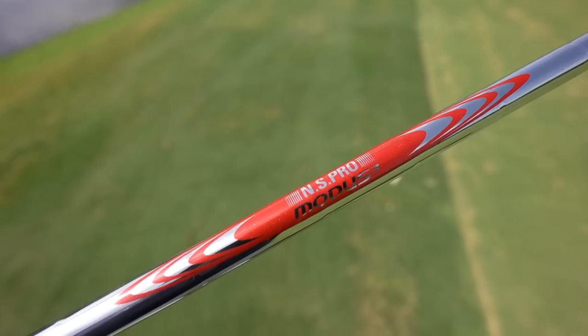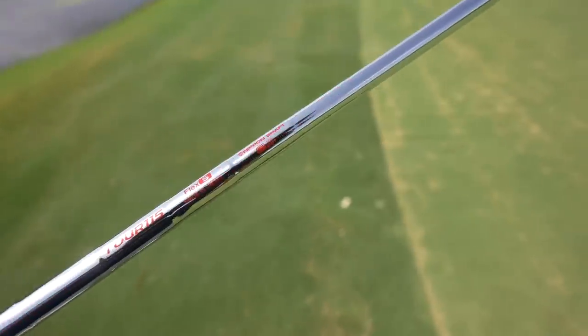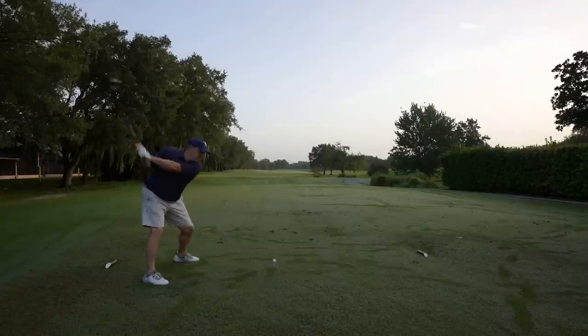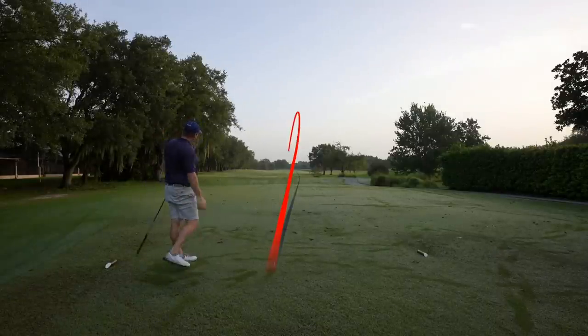This is a fully Japanese club here today. I've got the NS Pro from Nippon, made in Japan, stiff flex. As you know I am changing irons here and I'm getting towards the end of my testing where I'm going to choose one set of irons to play with for another year. And these Mizuno 223s are definitely in the running.